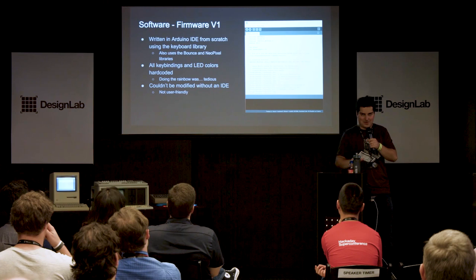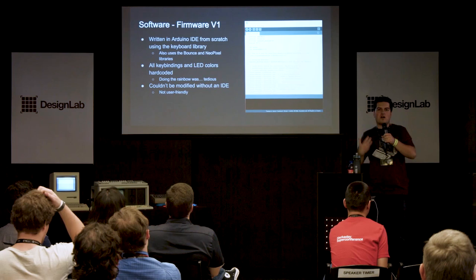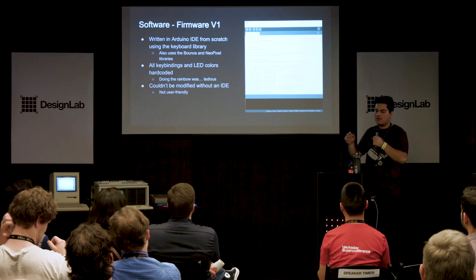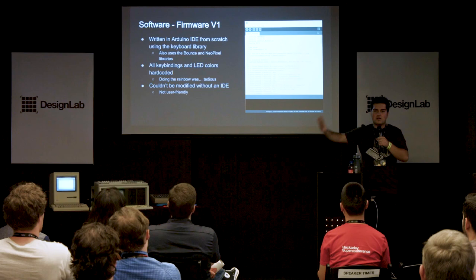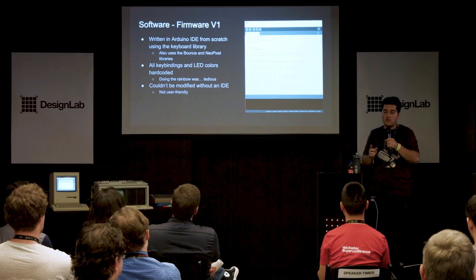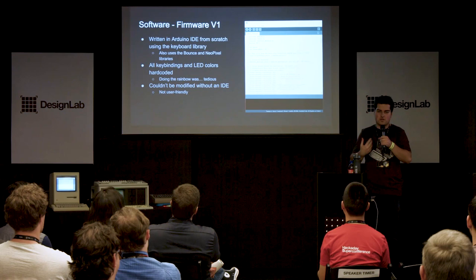Now for the software — the hard part. The first version was a bare-bones sketch made in the Arduino IDE. All the LEDs and key bindings were hard-coded, which was kind of terrible, but it worked and tested everything. Then I realized it completely missed my number-one requirement: programmability. I needed to be able to adjust what's on the layers and what colors those layers are on the fly.